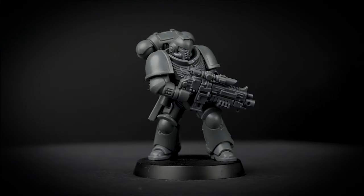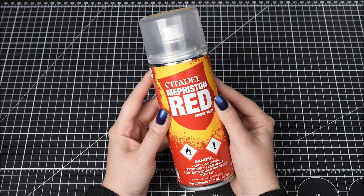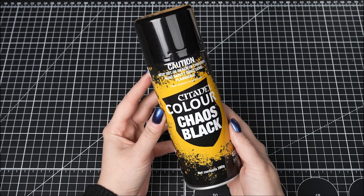So we have our built model here and we're ready to spray. There are many spray colours to choose from, from Mephiston Red for Blood Angels to White Scar for Lumineth Realm Lords. For the purpose of this video, we have picked Chaos Black.